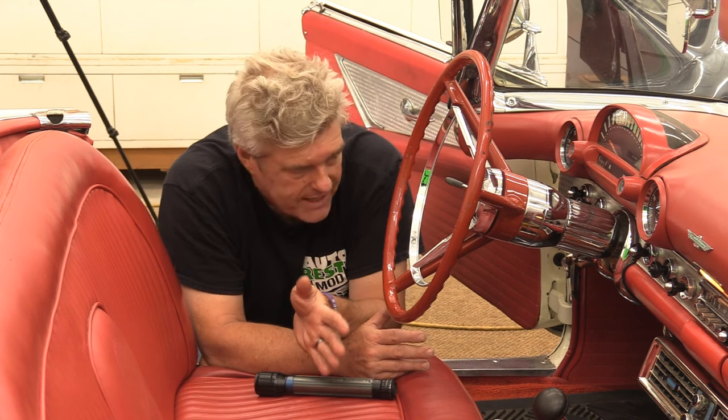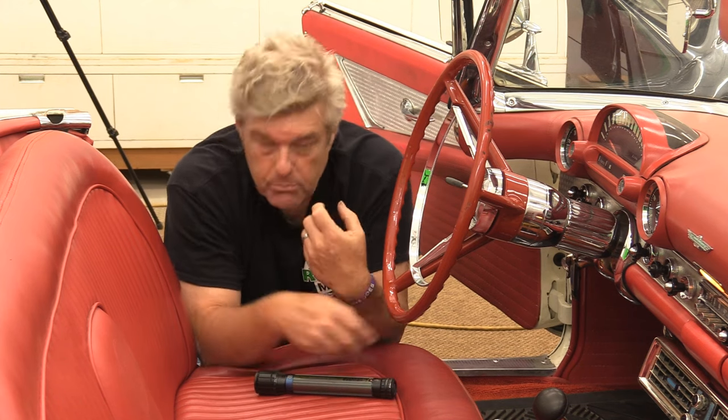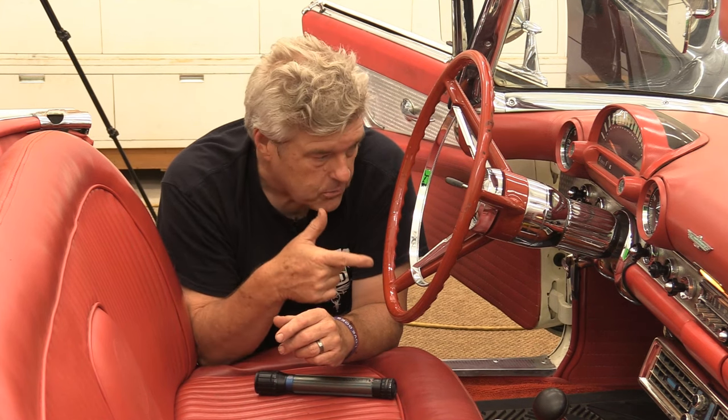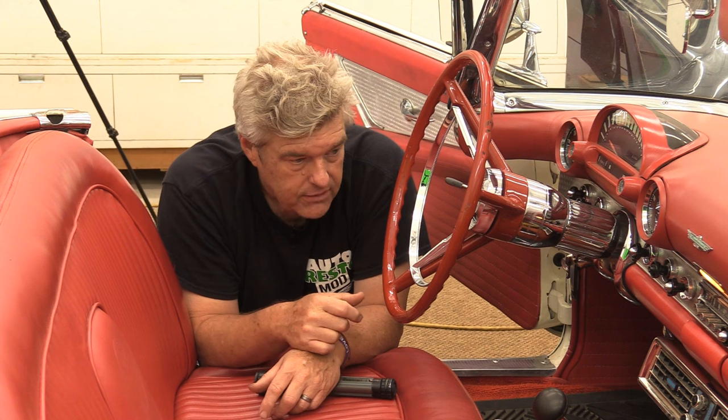A buddy of mine evacuated all the refrigerant out of the system while I went to lunch. I came back and removed the fitting to find it was a flare fitting, then put everything back together and tightened it up. We're going to run a vacuum on it here in a second and see what we get. If it holds vacuum, that means that fitting was exactly where our problem was. If it's still dropping, I'll need to tighten it more, but there is zero room in there and my bigger concern is cracking a tube on the evaporator core side.